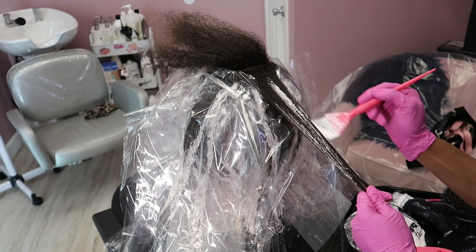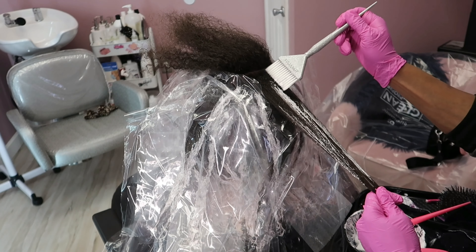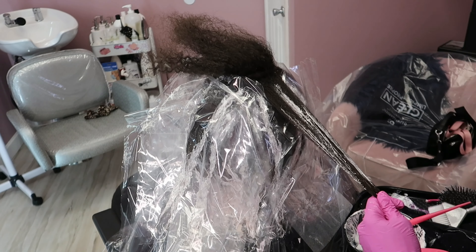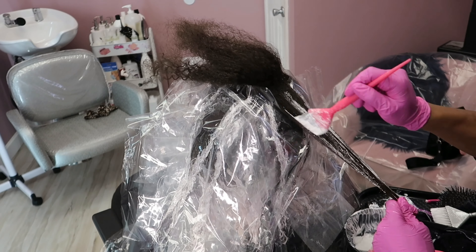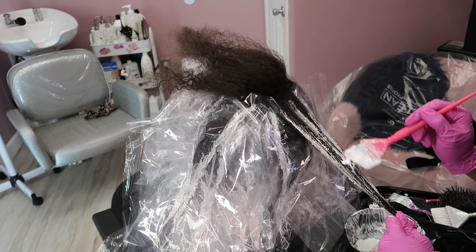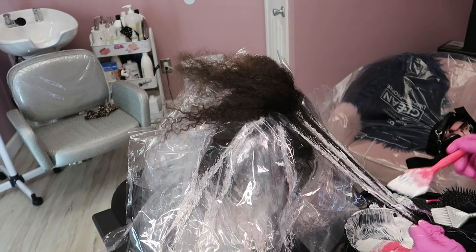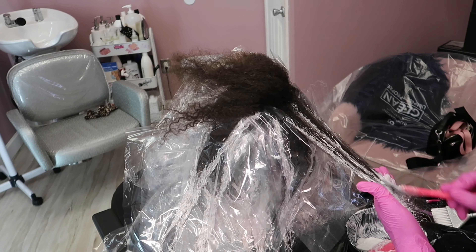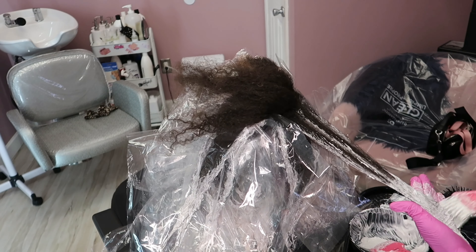I am using regular saran wrap — not foil. The only product by Framar that I don't like is their saran wrap because the packaging always does me dirty. So this is Framar saran wrap, like what you get at the supermarket.